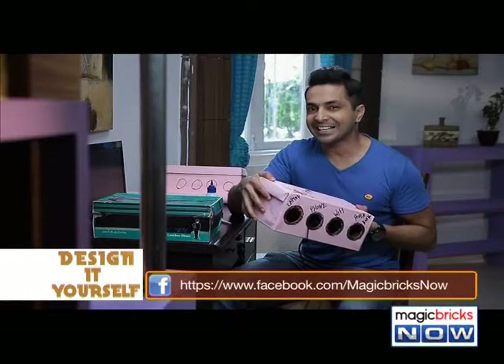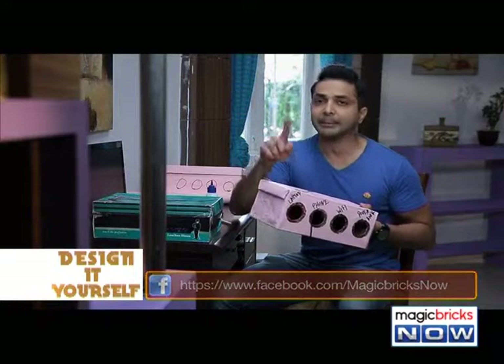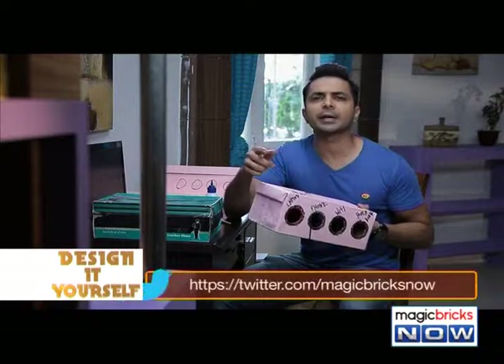So here's my disguised shoe box charging station. From next time, if you have an empty shoe box, please don't throw it away — save it for future DIY projects.